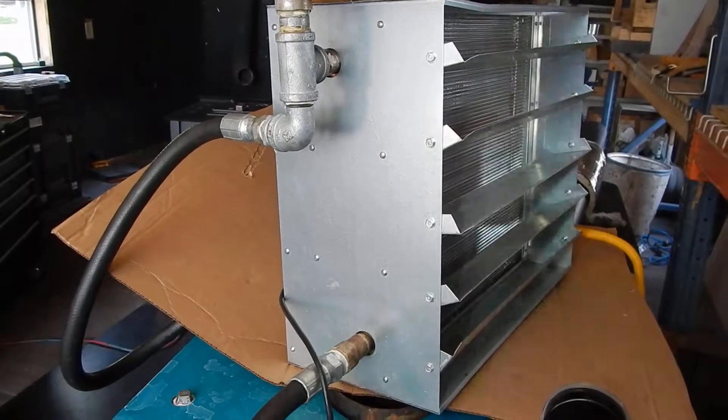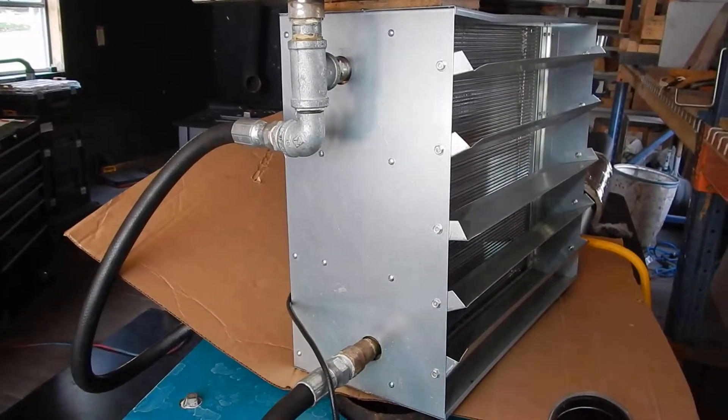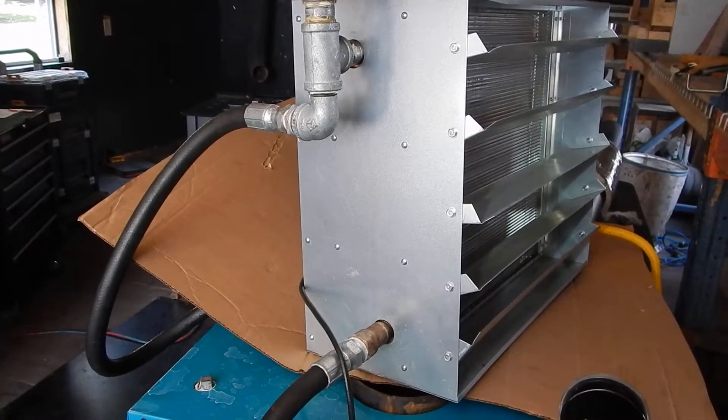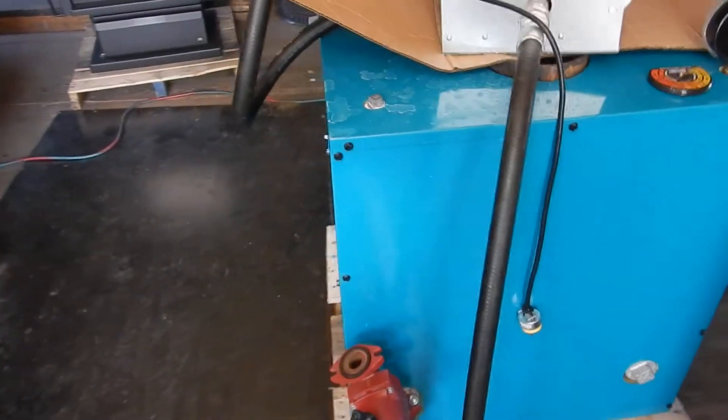It can actually be set up just like this in a pole barn or garage above, piping it up to the top of the ceiling and pushing heat out up there, like a lot of garages would do. And this unit would be pretty nice for that.